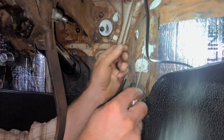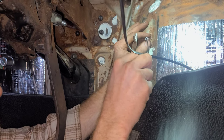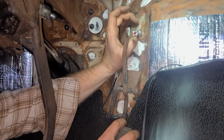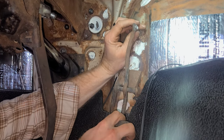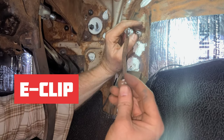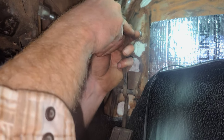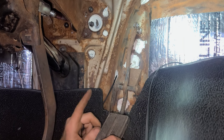Next thing we can do is start running our cable through here and that'll come out by our carburetor. I've got our cable run back through the firewall, so now we need to hook this up. There's just a little pin here that goes through, and then a little bitty c-clip or something along those lines that pops right back up in here. Now let's go to the carburetor side and get it all hooked up.